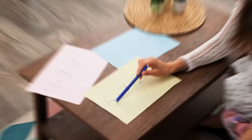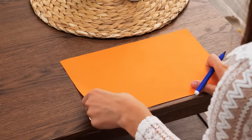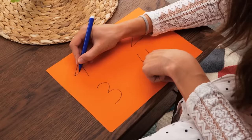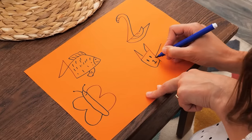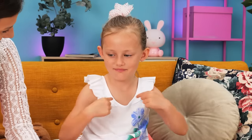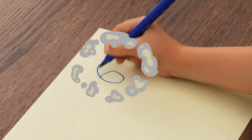Our little girl is learning math! I don't know the answer! Let's try again! No! Whoa! I have an idea! Let's write the numbers on a bright piece of paper and make pictures out of them! How about this? Ooh! Give me a piece of paper too! I'll draw the other numbers!